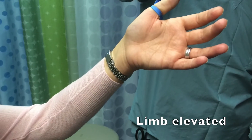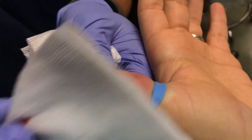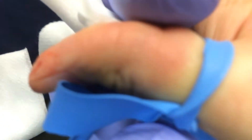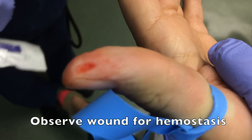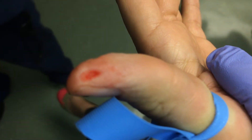Then instruct the patient to elevate that limb at least above the level of their heart. The next thing you'll do is blot away the existing bleeding and then use your fingers to manually milk that digit and exsanguinate the digit. You want to now observe the wound for several minutes to ensure that there's complete hemostasis and no further bleeding from that wound.